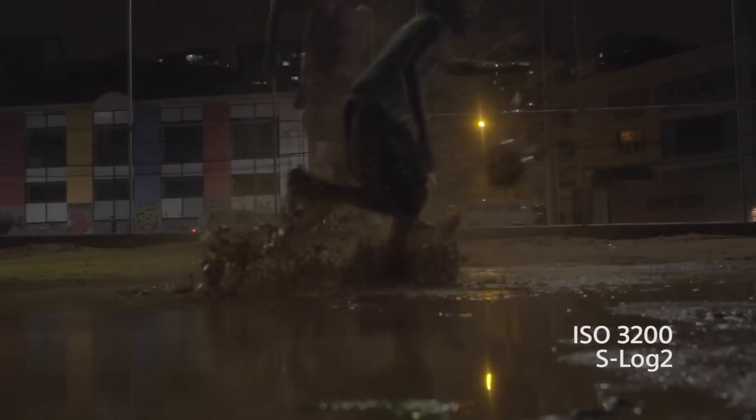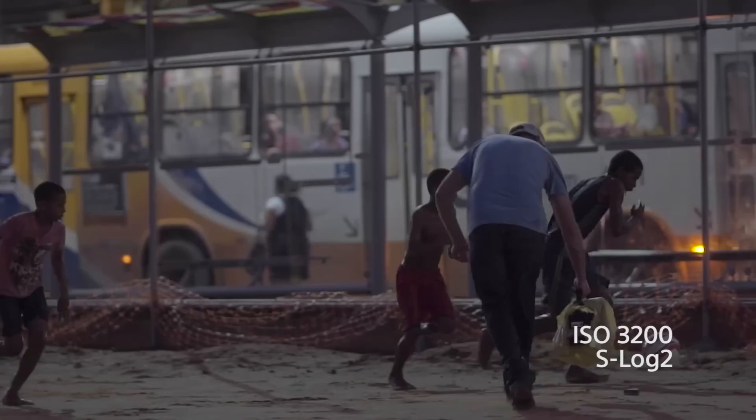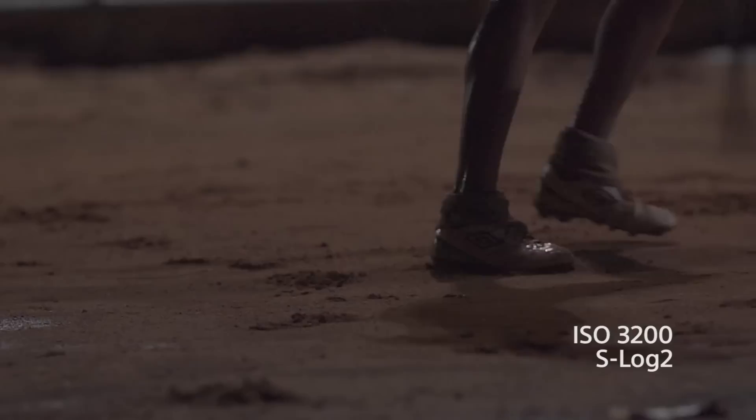We shot night soccer in Salvador at ISO 3200 using S-Log2 in the picture profile setting. As you can see, the entire pitch was only lit with a few streetlights. There's a little noise, but in the past we would have had to walk away from this amazing scene because there was not enough light to even think about picking up a camera. There was no way to pull focus running with the kids, so we often relied on autofocus. It's remarkable how well the A7S was able to find focus in this fast-action, low-light scene.